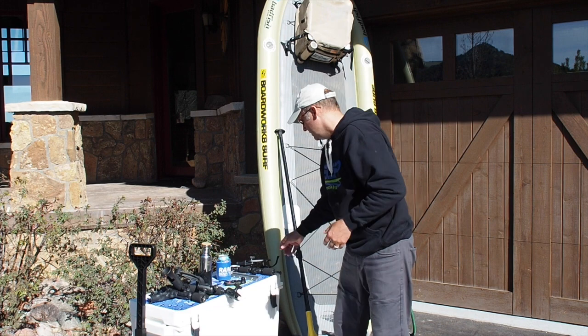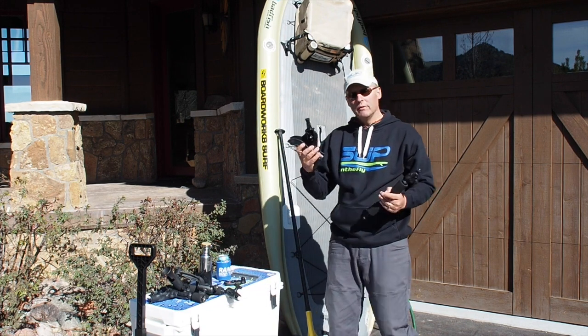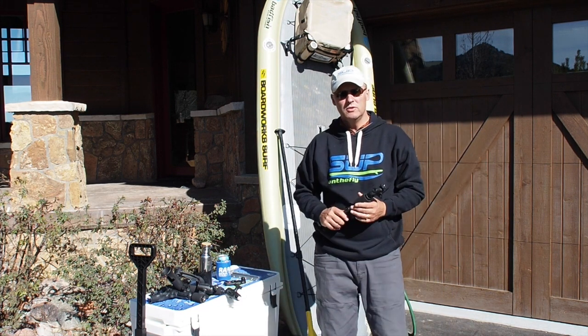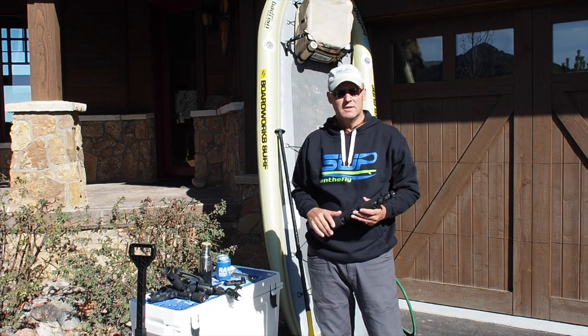Those open up some additional opportunities to add camera mounts, fly rod holders, or spinning rod holders. The flexibility with what you can do for the various conditions and the type of fishing you do is unlimited.